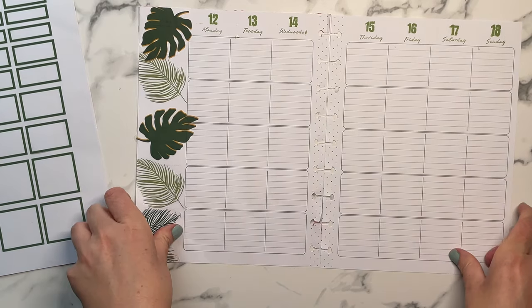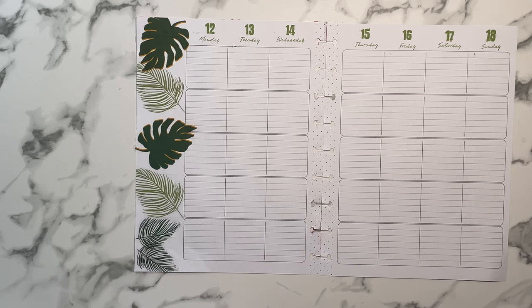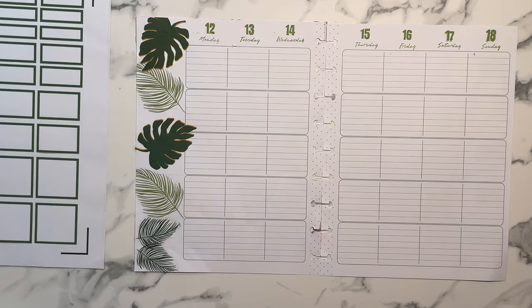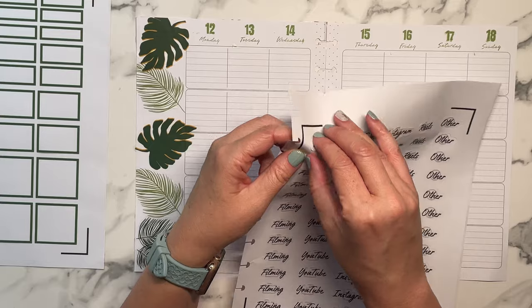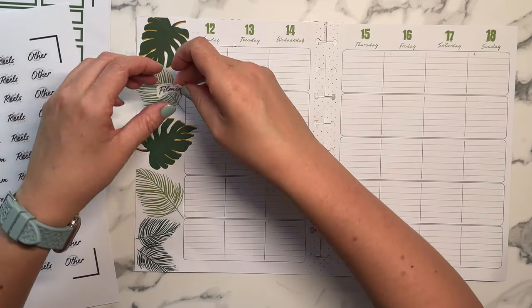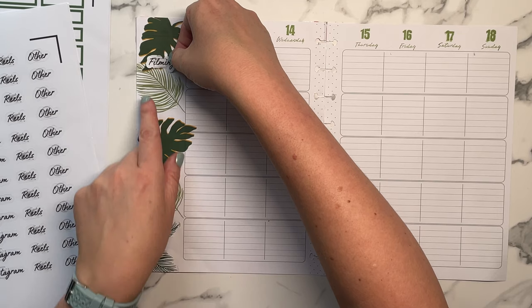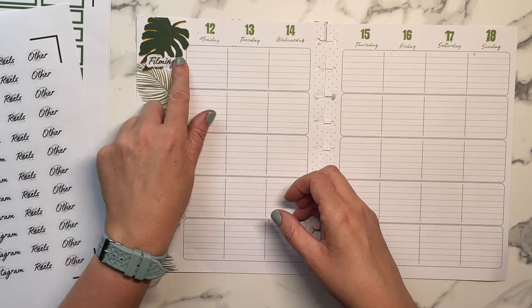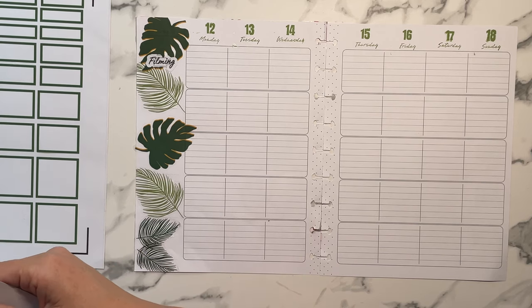I purchased a Go Girl planner, which is a coil system. Yeah, I know I love my disc, but I made these new little headers — I still have some old ones so I'm probably going to go back and forth.